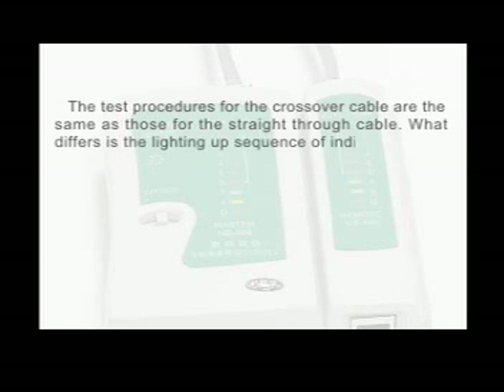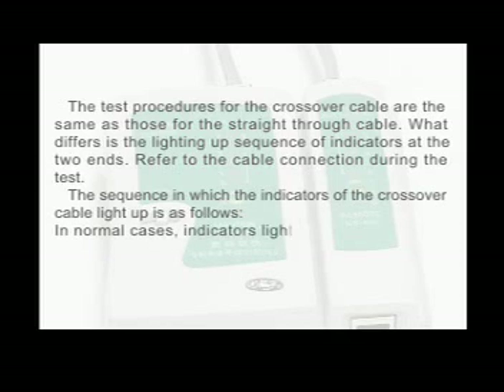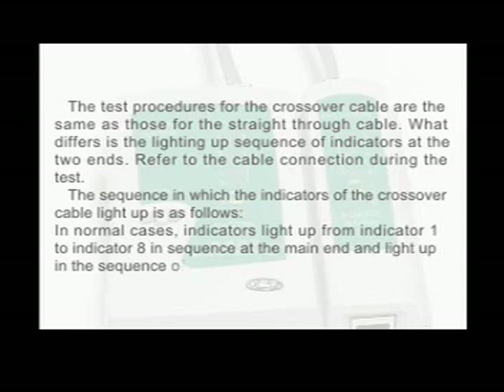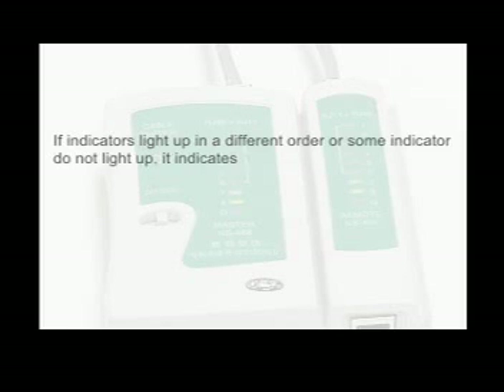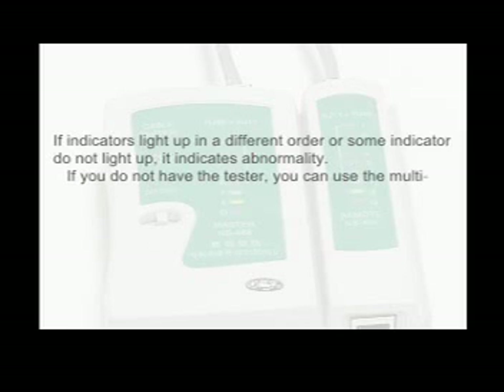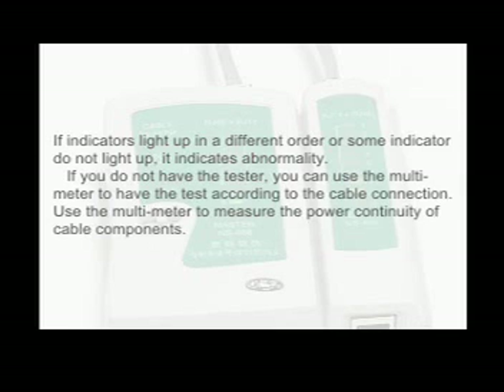Test procedures for the crossover cable are the same as those for the straight-through cable. What differs is the lighting-up sequence of indicators at the two ends. In normal cases, indicators light up from 1 to 8 in sequence at the main end, and light up in the sequence of 3, 6, 1, 4, 5, 2, 7, 8 at the other end. If indicators light up in a different order or some indicators do not light up, it indicates abnormality. If you do not have the tester, you can use a multimeter to test according to the cable connection and measure the continuity of cable components.